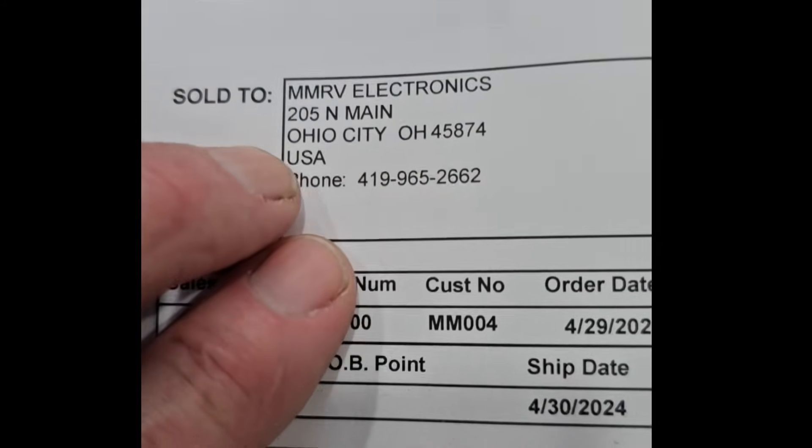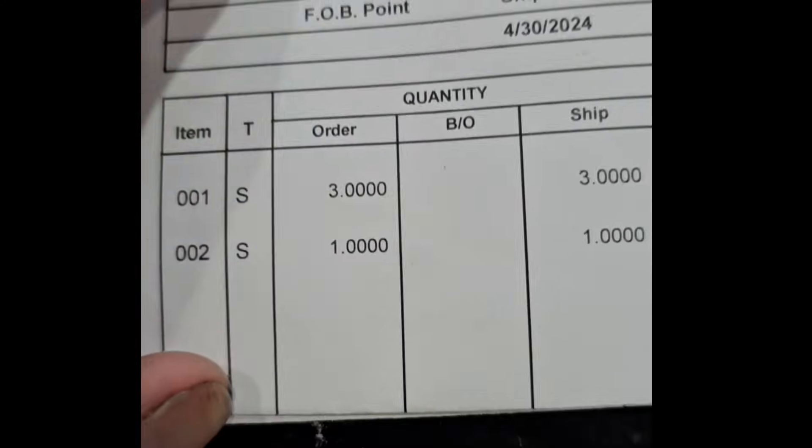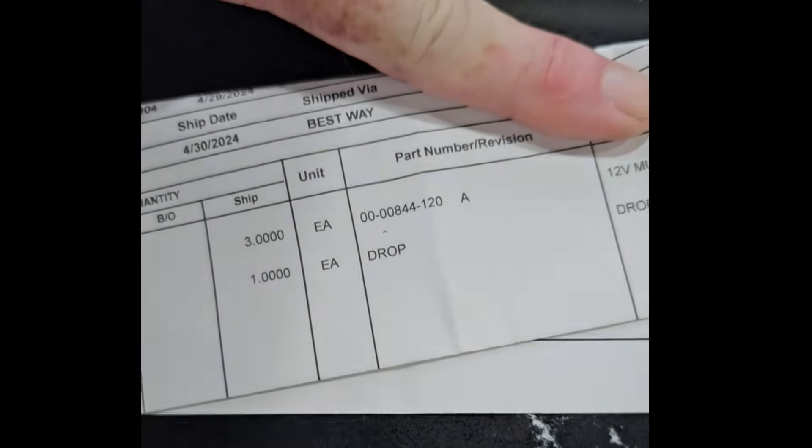But to save everybody time and questions — M&M RV Electronics, that's their address, that's their phone number. There's the part number for the dimmable modules.